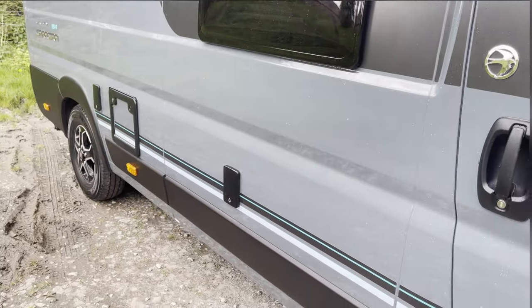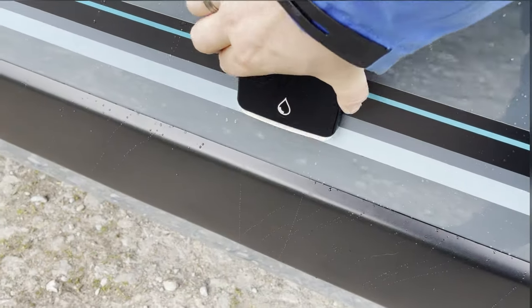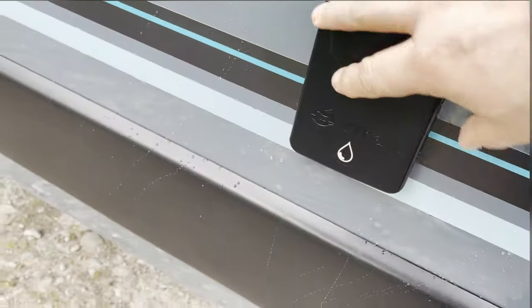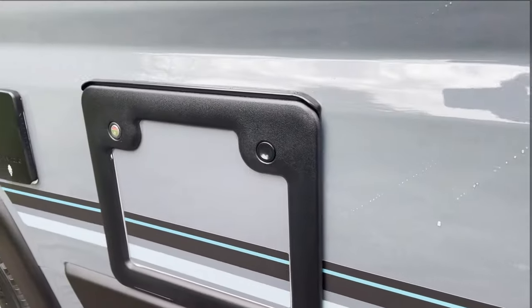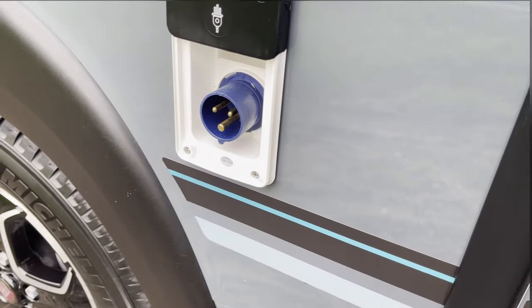On the side of the van here is the external shower point. It comes with the external shower extension — click it in there — and you have also got on this side your grey water drain. It is not manual, the drainage is done by buttons inside the cab. This is your toilet cassette, and then finally your hook-up goes in on this side here.